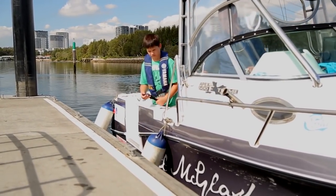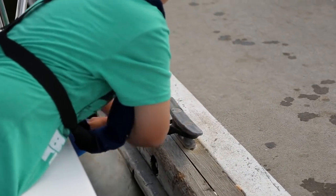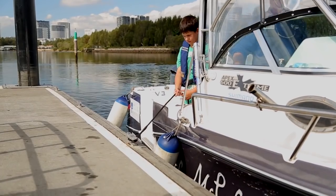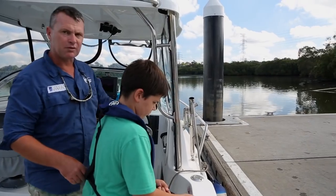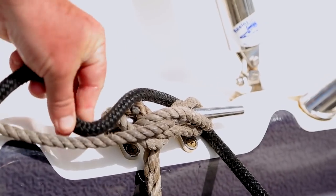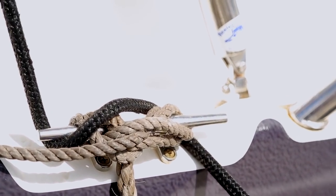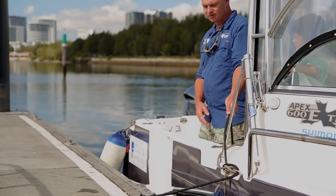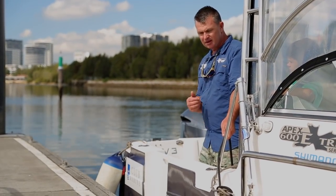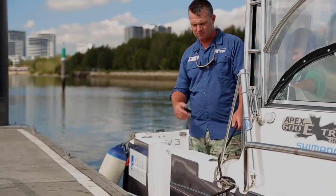Coops is ready to go to tie it off. There you go — now we're secure. If it's really rough or a bit more dangerous, what we can do is wrap it on here. Just one wrap and I can pull tight on there. That way I can control the boat, and it's semi-secured — you can hold it like that so there can be a bit of pressure on the rope.